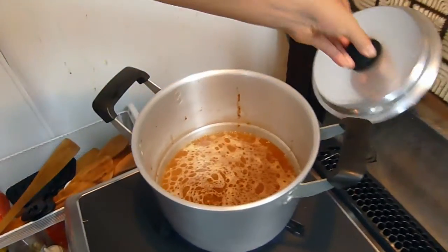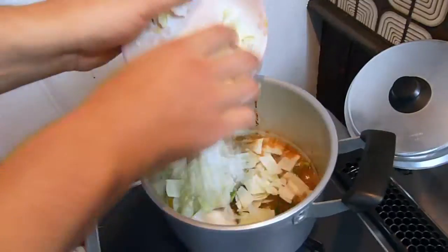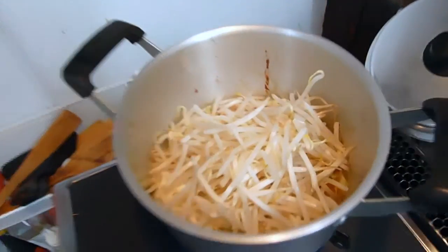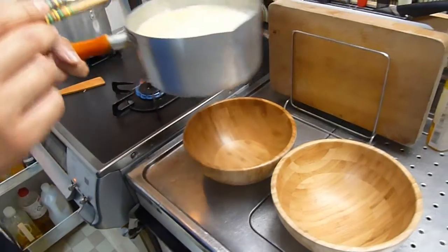The sauce is boiling so now I'm adding the vegetables. All right, this should be done now.